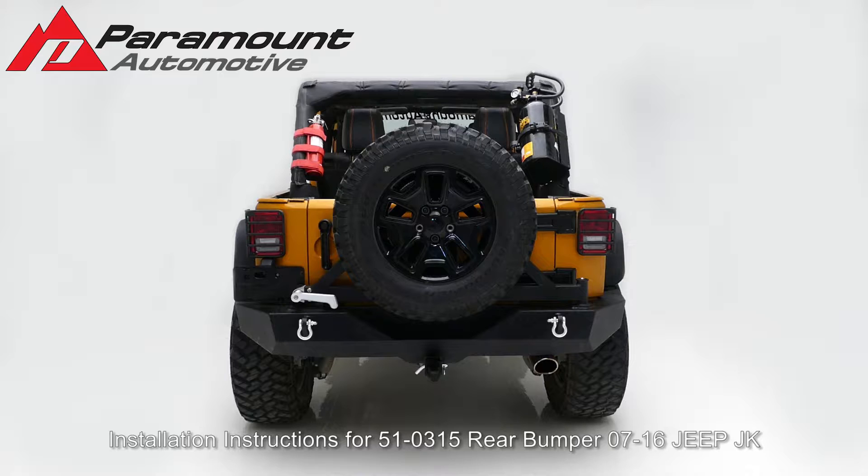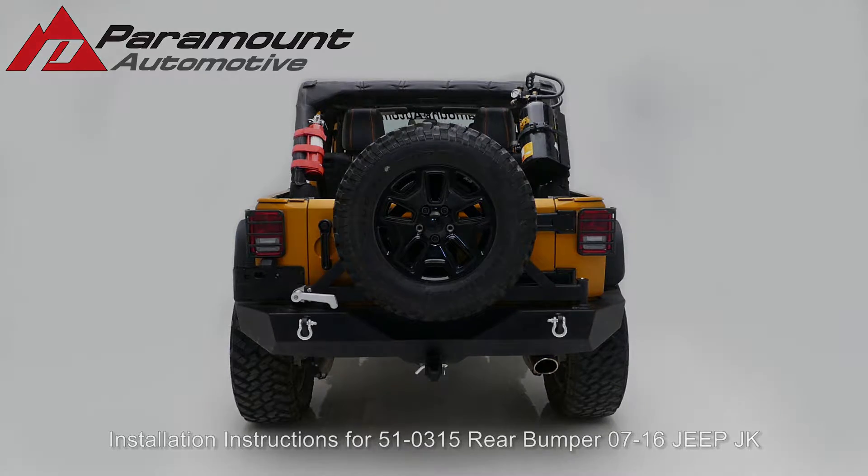Installation instructions for part number 510315, a rear bumper for a 2007–16 Jeep JK.